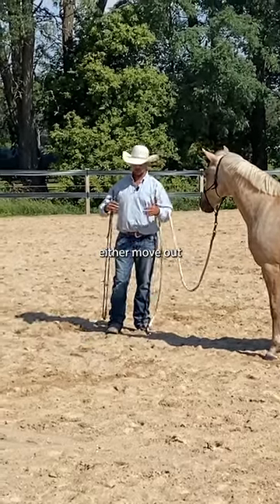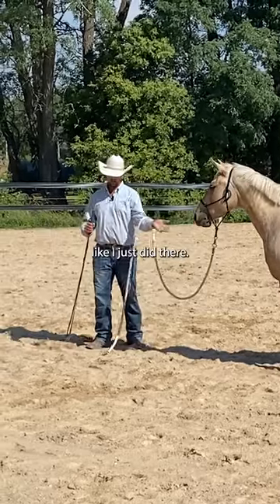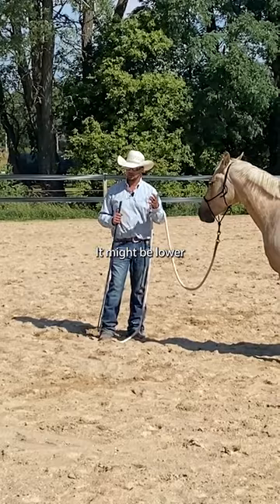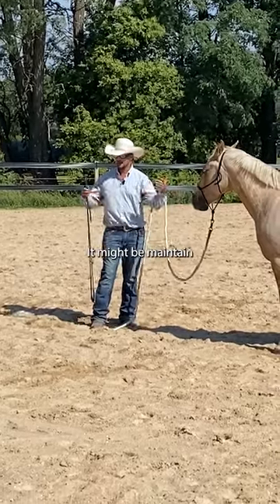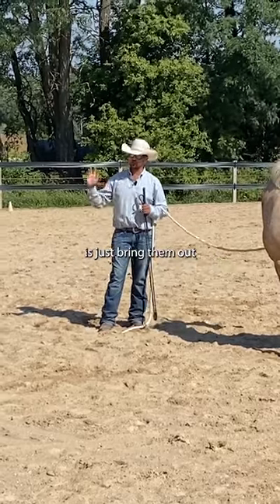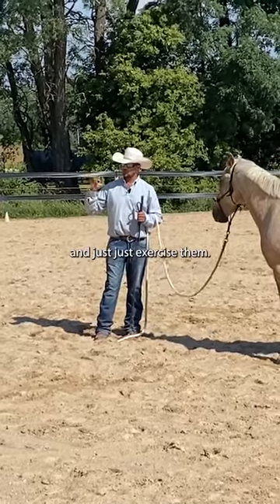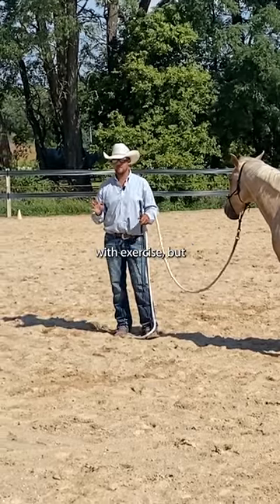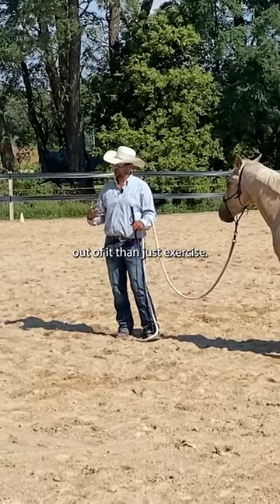And it's either move out when you ask, like I just did there, it's circle with more of a shape, it might be lower your head at a gait, it might be maintain a specific gait for an amount of time. But what we don't want to do is just bring them out and just exercise them. Exercise isn't bad, there's nothing wrong with exercise, but you can get a lot more out of it than just exercise.